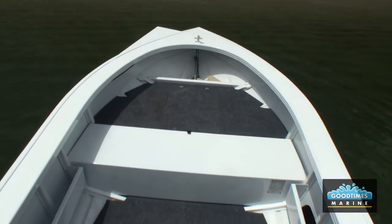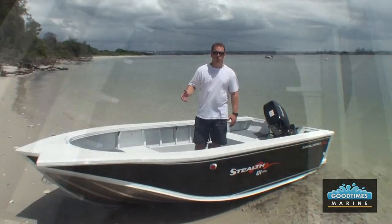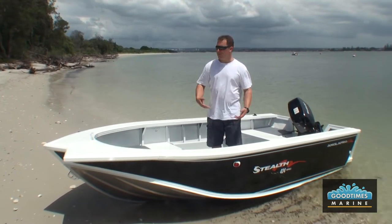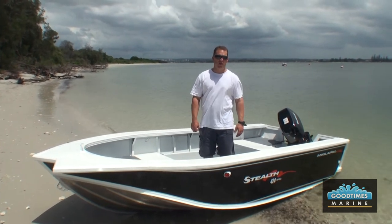In front of the front cast deck you've got the anchor well, which is huge. And although you'll find that most people will use these boats running an electric motor off the front of the boat, having the anchor there is certainly a great feature when you're in a place like this — on a beautiful beach where you can just throw the anchor over and go for a swim.